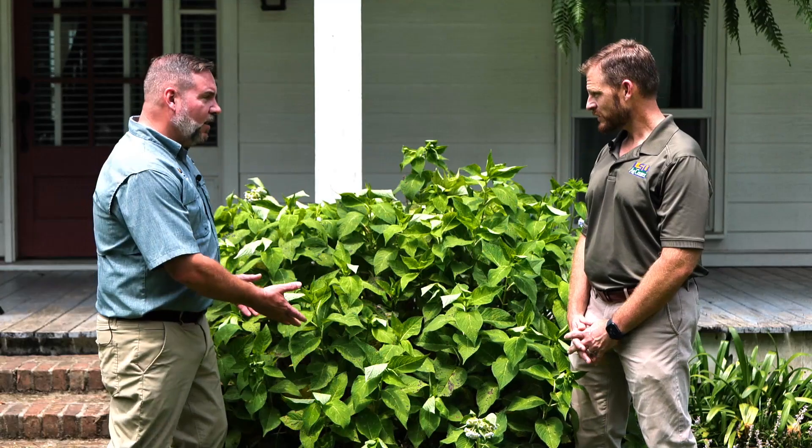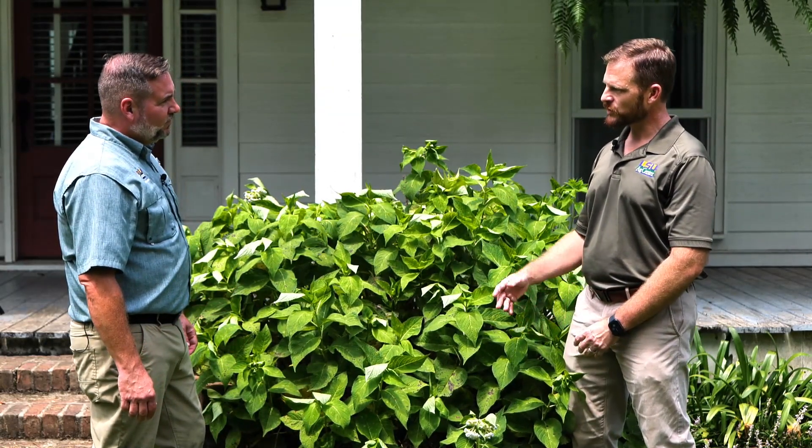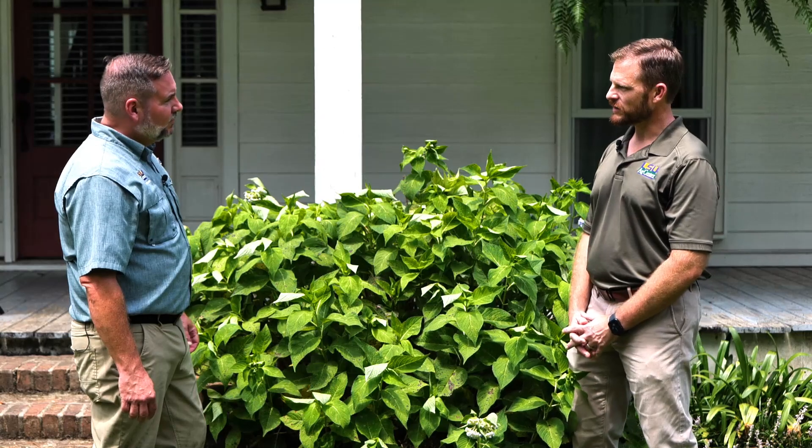So this is a fungal disease, not viral. The fungal spores will live throughout the winter on the leaves that have fallen to the ground.